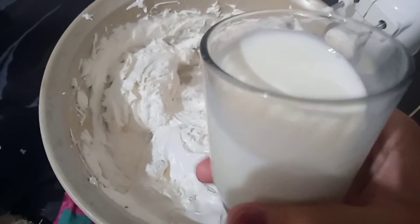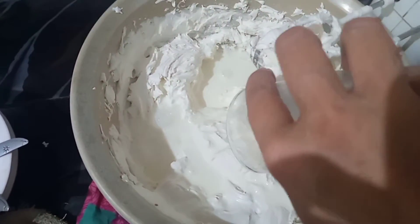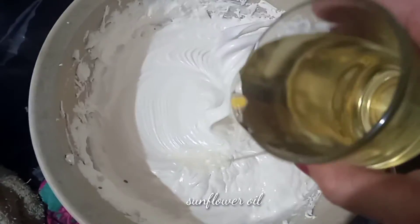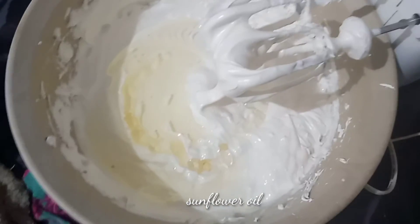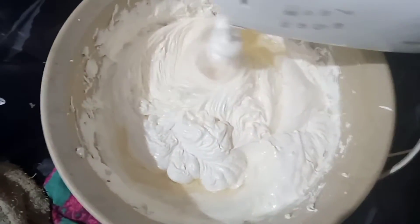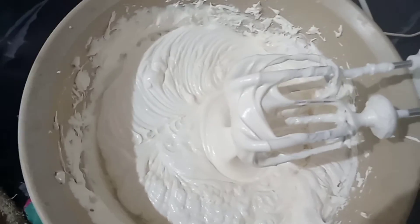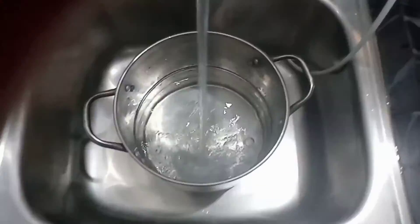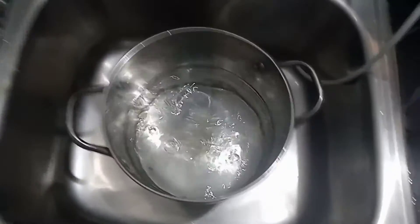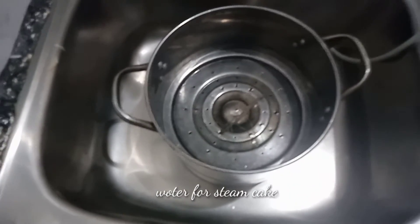Full cream milk also can work. Friends, I don't have coconut milk so I'm substituting with liquid milk. You can also change it with butter. I'm greasing with butter. This one is okay — I got it ready. Now making it hot.